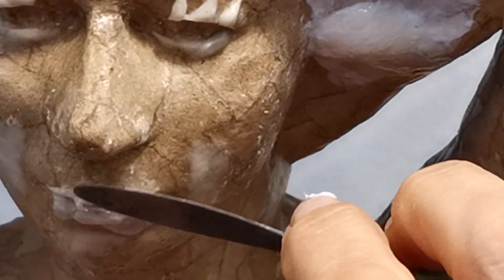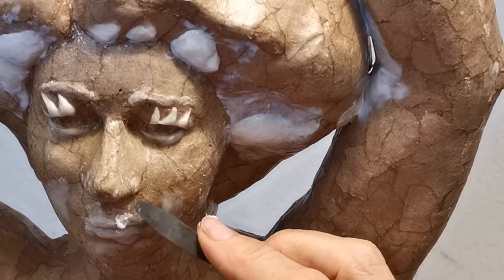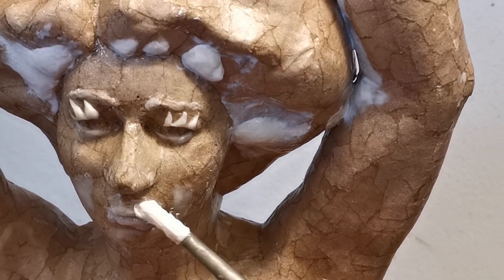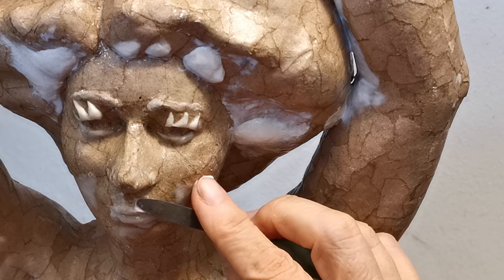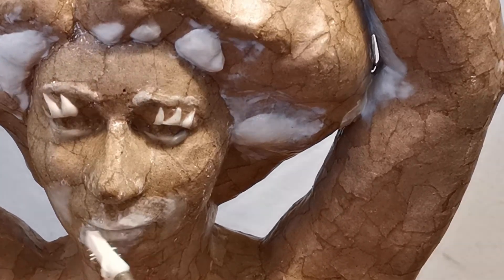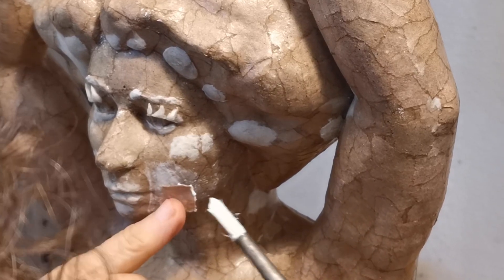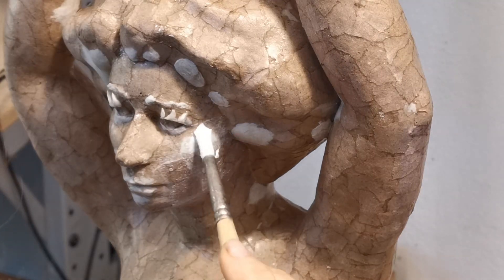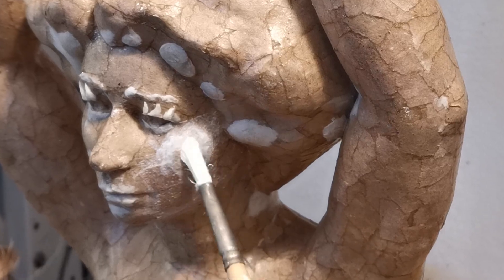I'm using paper paste, which I showed how to make in video number nine. Here I'm adding paper paste to the face where I want to change the lips. I wanted to add eyelashes and a little bit of hair in the front. I use a brush and my fingers. I find that sometimes it's easier to work a little bit and let it sit for a while — that's partly why I have so many pieces I'm working on at once. Something is always having to dry, but it doesn't take very long for this thin layer of paper paste.